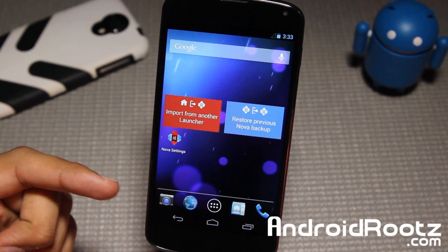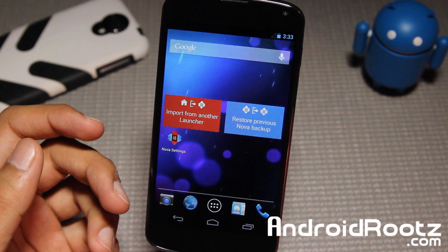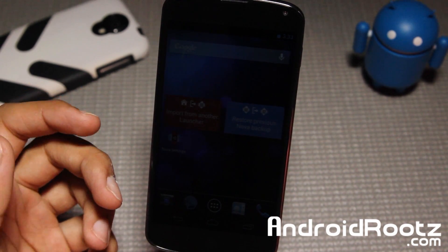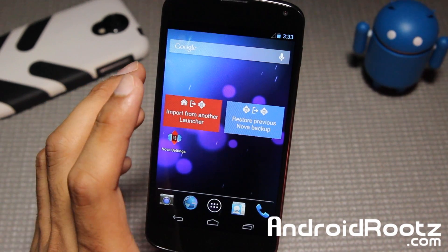Hey, what is up guys? I am here from AndroidRoots.com and I'm back with another great ROM review for your Nexus 4 device. It's called Pure Speed Experiment, and yes, the name is very accurate on this ROM — it's just built for speed.